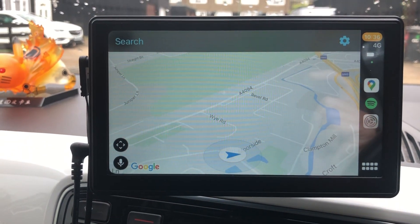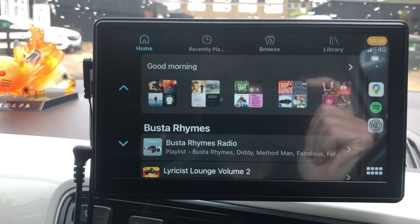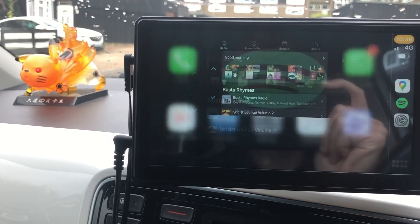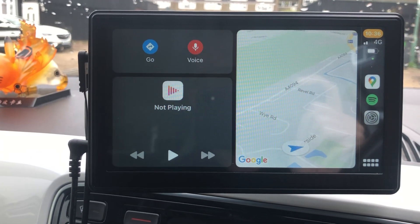So then you've got CarPlay. It's pretty quick, it works quite nicely. You can do all the dual screen stuff — you press that. Yeah, it's pretty good.